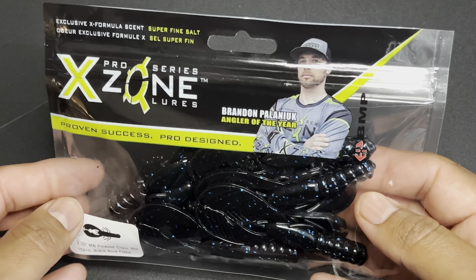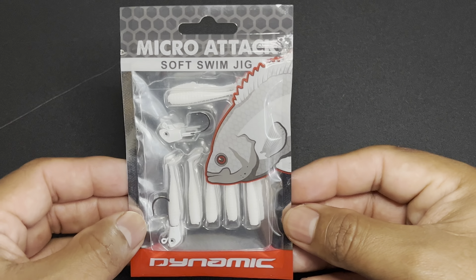The next item out of the box is the Dynamic Lures Micro Attack Swim Jig that runs $4.95. Here we have the Dynamic Lures — pretty cool. First time I've seen this. You have two jig heads that actually come with your micro swim plastic jig bodies. So it's two jig heads plus your soft plastics. I really dig this — it comes in my box because I actually have the multi-species box, but there you have it.